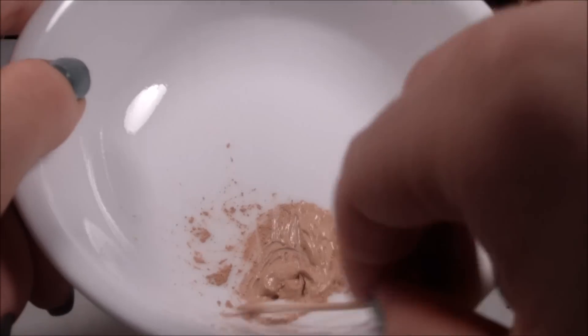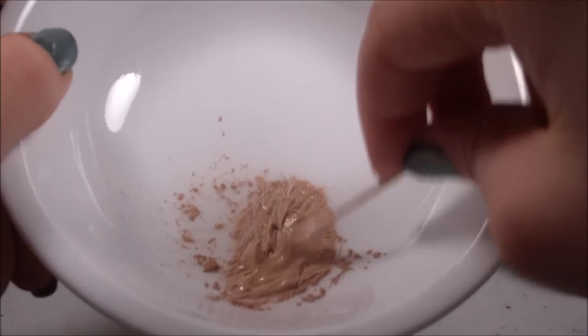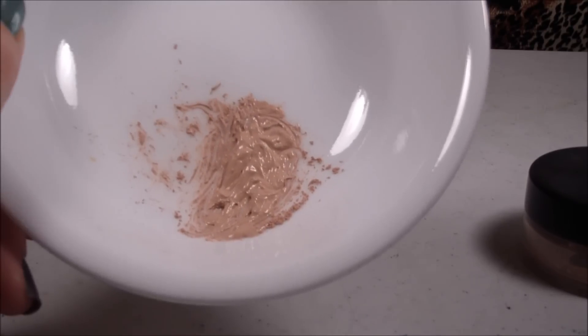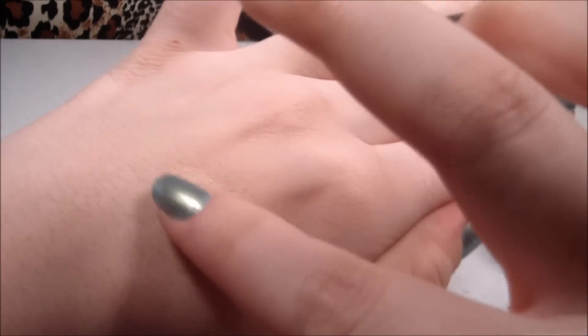As you can see, since this is skin-tone, it will conceal any discoloration on your eyes and any veins that you might have showing. Once you mix it all together, you're basically done. You only need a little bit — just dab it onto your eye and blend it in.